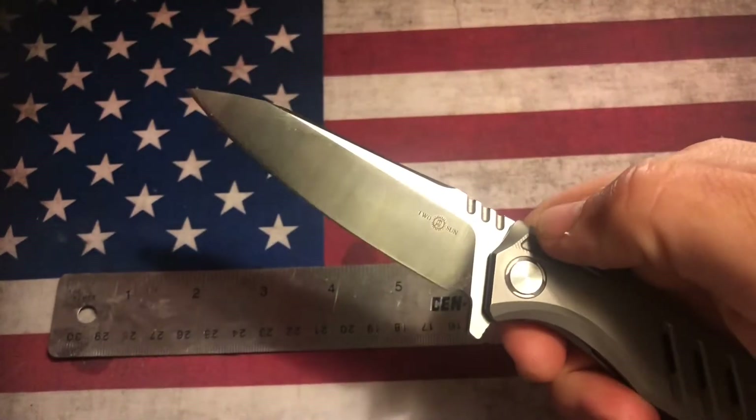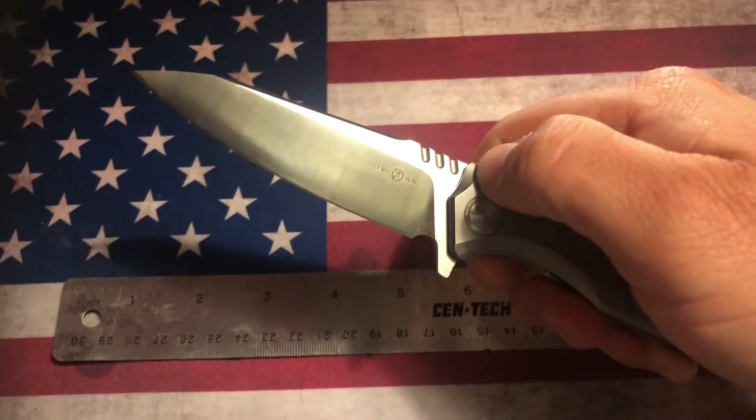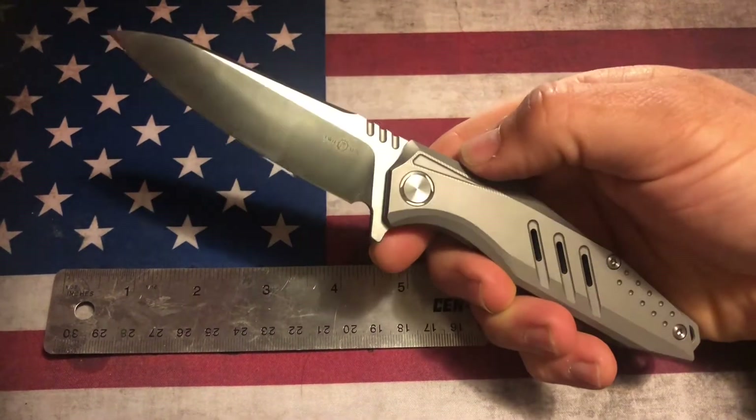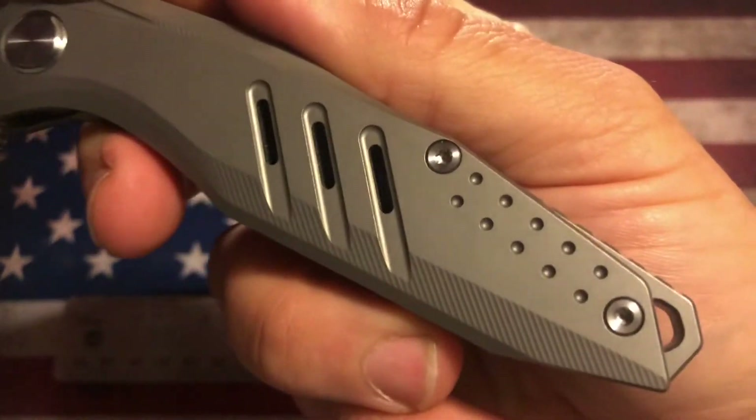It's one heck of a slicing blade — extremely sharp, hair-popping sharp, better than most other knives. Tucson really knows how to put an edge on their blades, I gotta say. But let's get a closer look at this here.